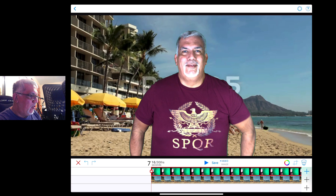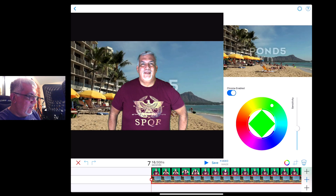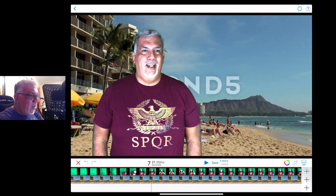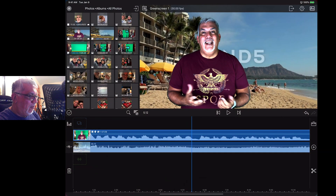And there that is — it's a super fast ability to make stuff like this. We'll just bring it down like that. You can kind of fine-tune things using the keyer right here — this little color wheel — and the sensitivity. Bring it down a little bit and hopefully get rid of some of the edges. And that's it. This is Do Ink — it's a great app for doing green screen in the classroom.